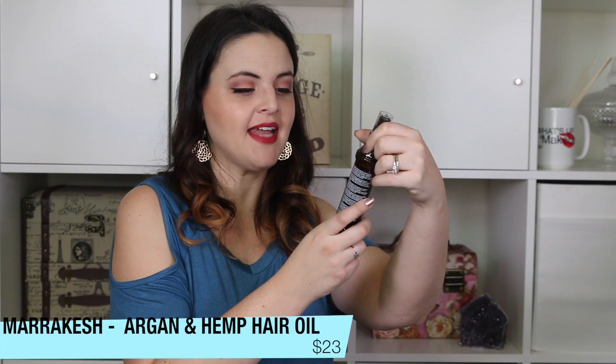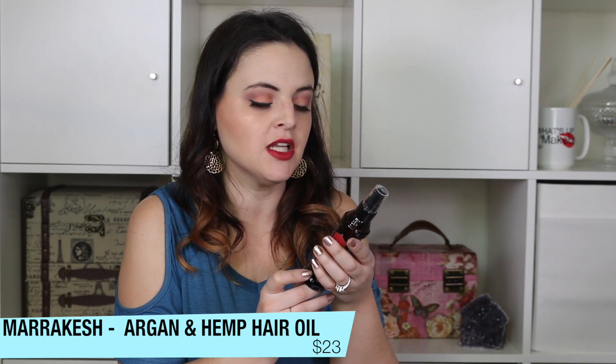Marrakesh Oil Argan and Hemp Oil Therapy — frizz-free glossy shine. I need this so bad! It's a gel that smells like brown sugar and feels like argan oil. I worked it through my hair and it feels really good. I'm very excited about this. I go through hair oils like you would not believe because my hair gets so dry in the winter time.